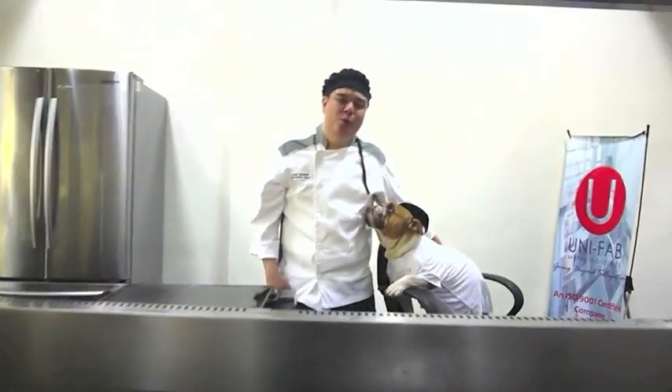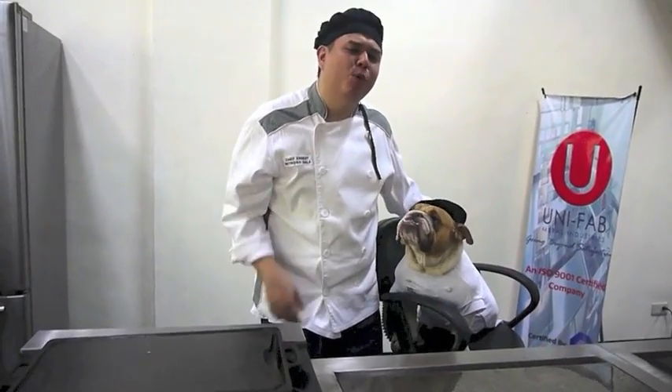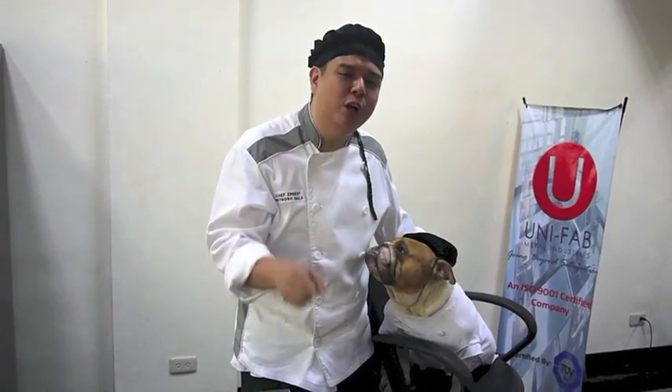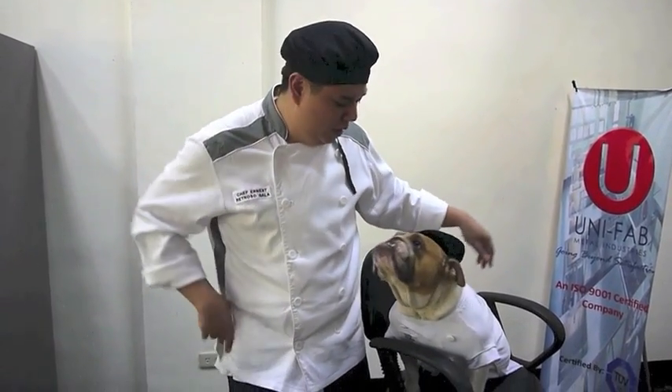Hi everybody, welcome! This is Chef Paris and this is Chef Ernst, welcome to Galastar's Culinary. We're going to cook up a very delicious meal for you — super good burgers! We both love this recipe. It's really fun, it's really easy, super masarap. You can do it in less than 15 minutes!